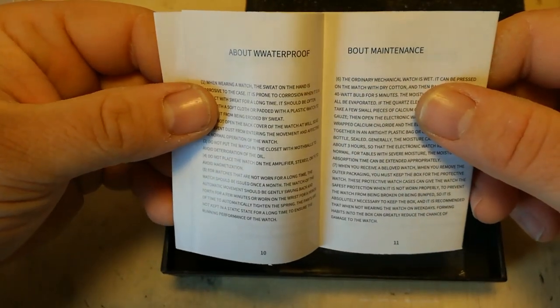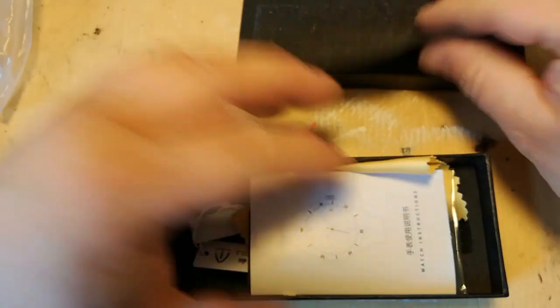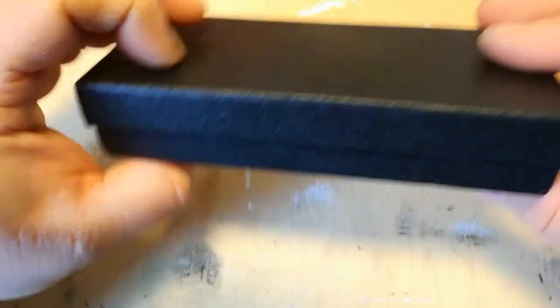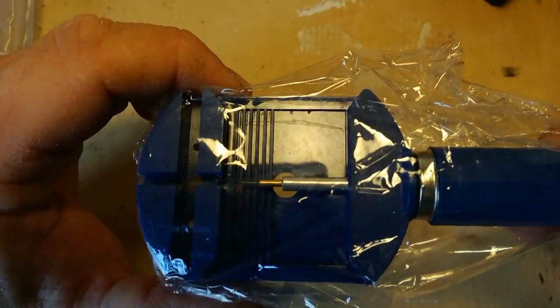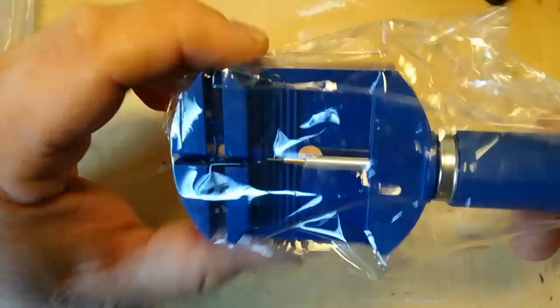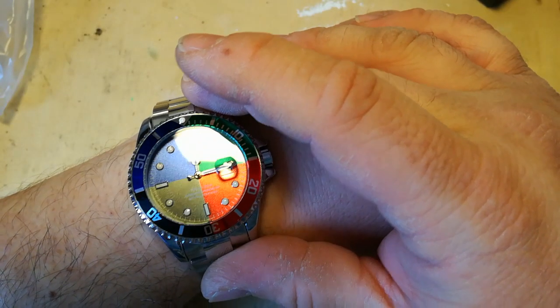You get a nice little booklet to read through at your leisure. So that's that — you get a nice little cardboard box, it came with one of these extra straps — bag of shite, I won't be using it, but I'll try it out. There we go. Let's fill it with oil in the next video.